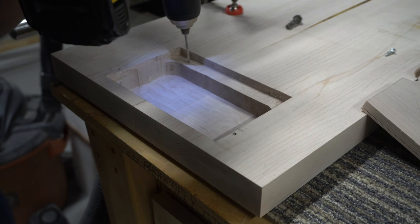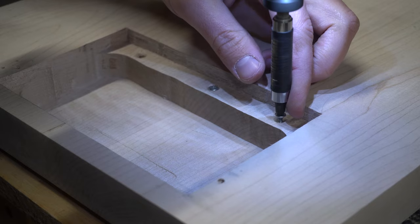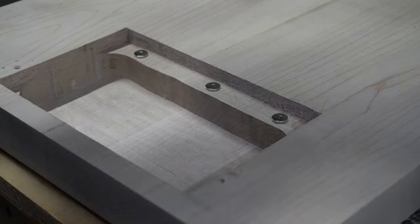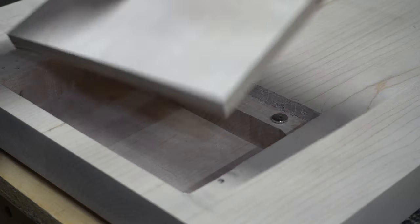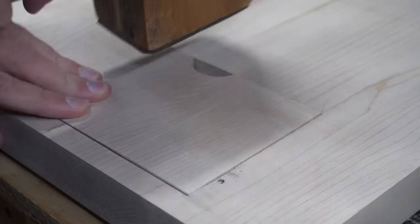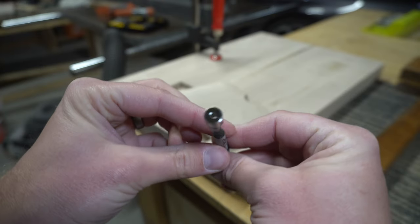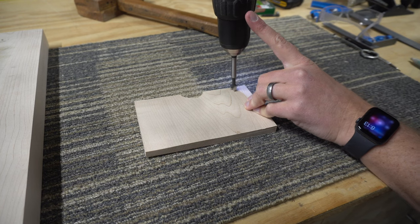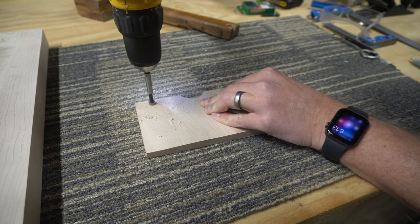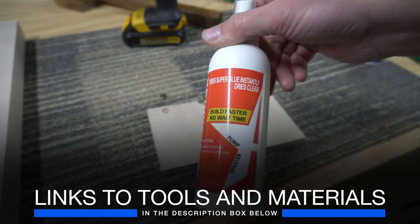Next I wanted to add some magnets to keep the cover plate in place when it was flipped over, so I pre-drilled and then inserted some screws into the bottom of the tabletop. I placed the magnets on the screws, put the cover plate in place, and hit it with a mallet to make an indent on the cover plate. This showed me exactly where I needed to drill a hole for the magnets to sit flush with the cover plate. I used some CA glue and accelerator to glue the magnets in place.